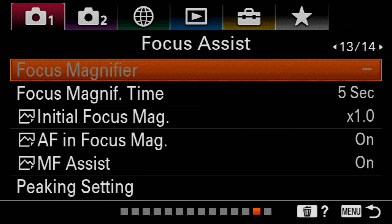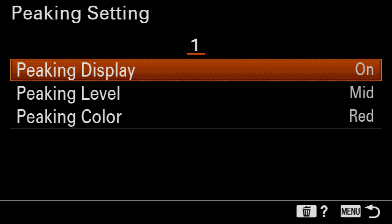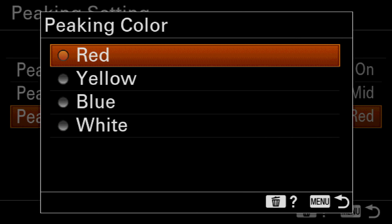Hey guys, what's going on? This is Family of Tech, and today I'm going to be showing you one of the most useful menu settings that I frequently use when I shoot any type of B-roll sequence using manual focus with any of my Sony cameras.